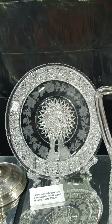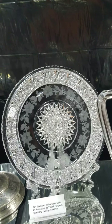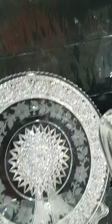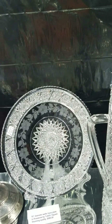This is a stunning 10-inch plate in Rosacea by Tuthill — it is signed, has a slight wafer base, very fine floral engraving, and a great brilliant hobstar gallery. This is a stunning piece; I'm on the fence about keeping this one in my collection — it's really nice.